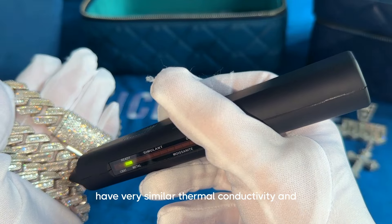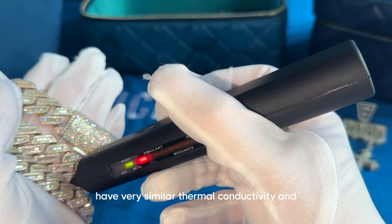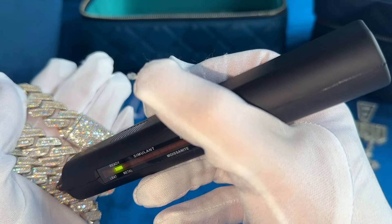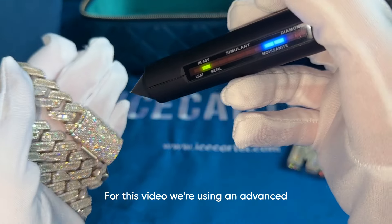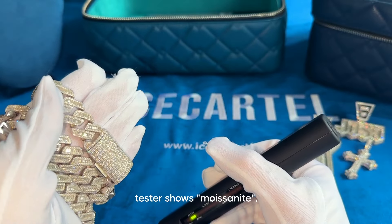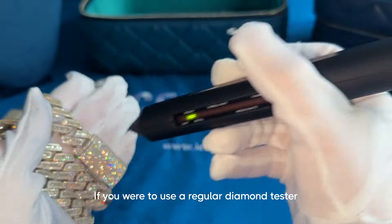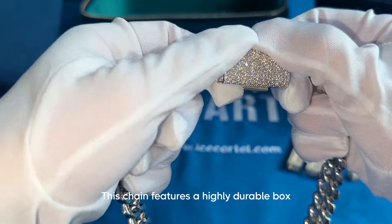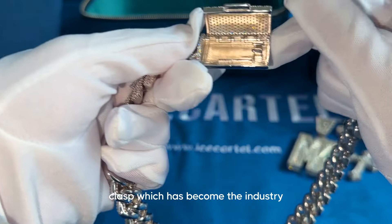All Ice Cartel moissanite chains pass the diamond tester. This is because moissanite and diamonds have very similar thermal conductivity, and that's what most diamond testers rely on. For this video we're using an advanced moissanite diamond tester, which is why the tester shows moissanite — if you were to use a regular diamond tester, it would pass as diamond.